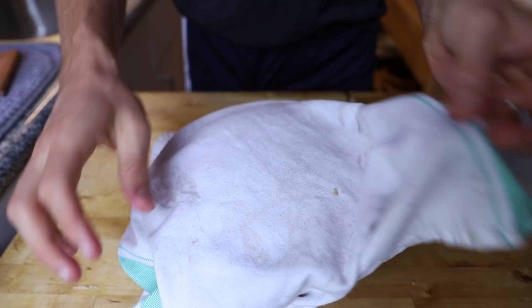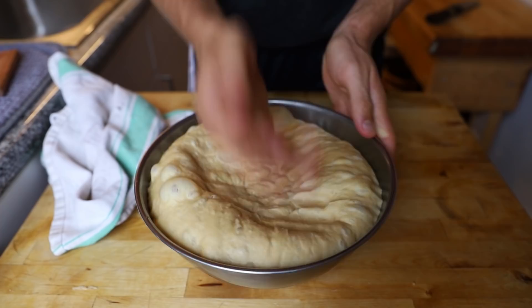Now let that rise in a bowl for about an hour to an hour and a half until it doubles in size. Then you can deflate it and start working your dough.